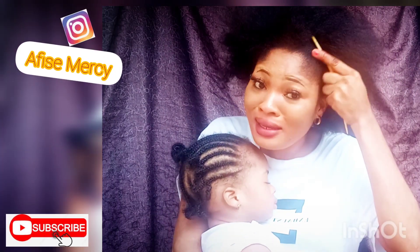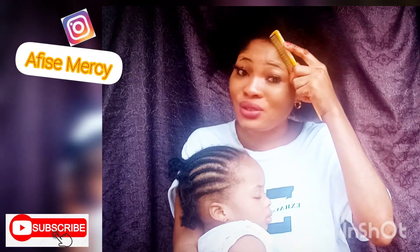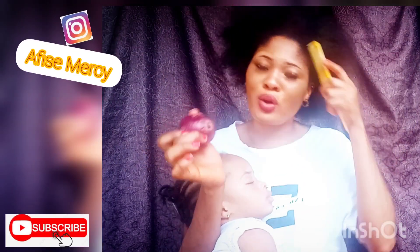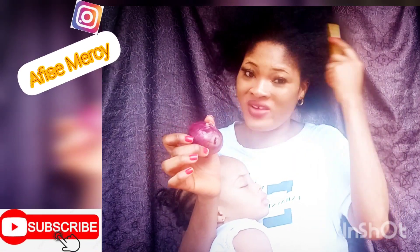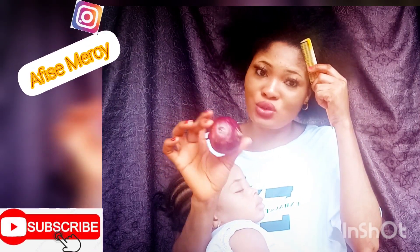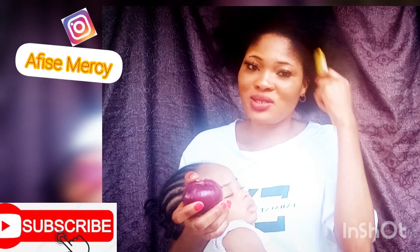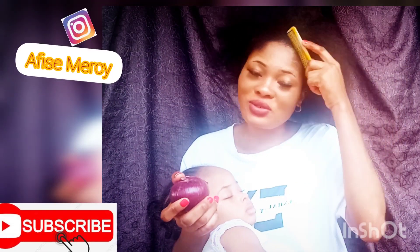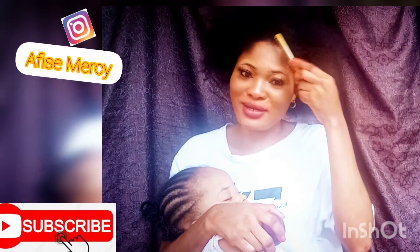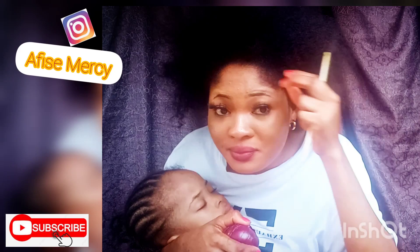I want you guys to take a good look so you won't think I'm deceiving you — I'm not deceiving you. This is nothing but natural. Onions and aloe vera will actually help you grow your hair, whether you don't have much hair, want more, or have breakage. Try it and you'll come back to my channel to thank me. That's all I have for you today — look at the hair, take a look!